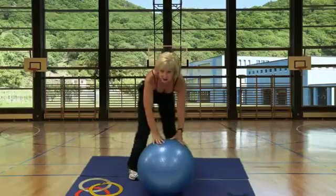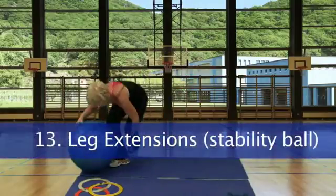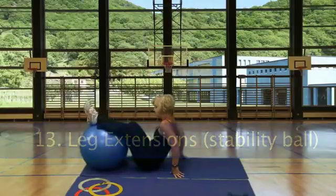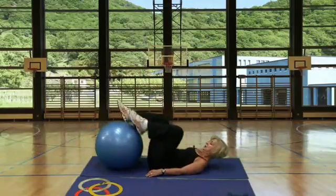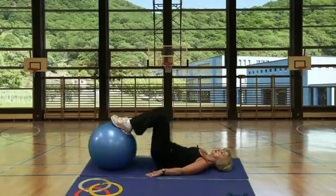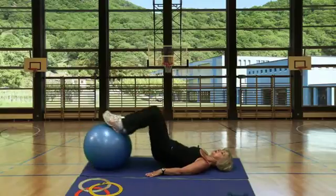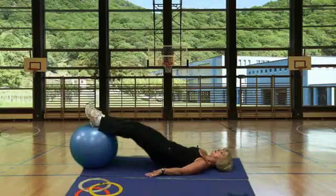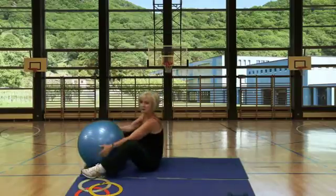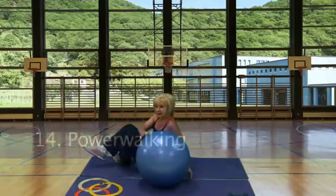Station 13, leg extensions. Down on the mat with the stability ball, placing your feet on the ball, arms at your side. Lift your hips and extend your legs outward. Station 14, power walk.